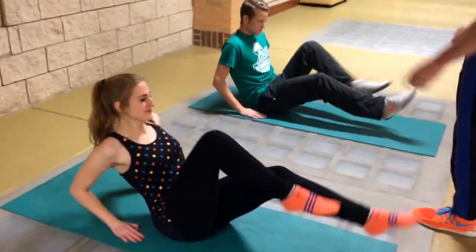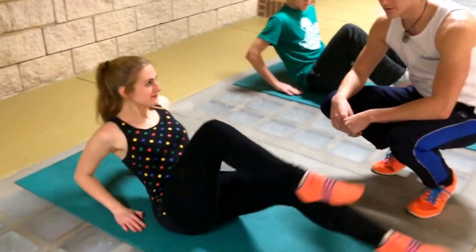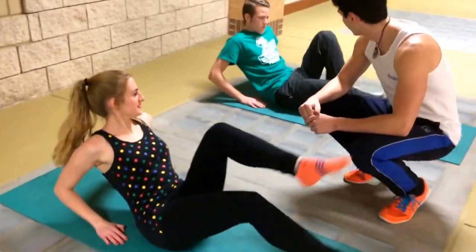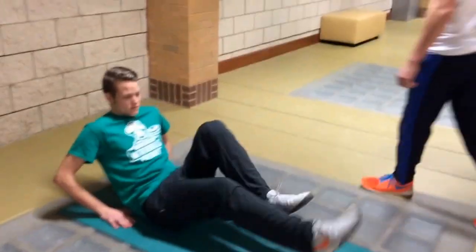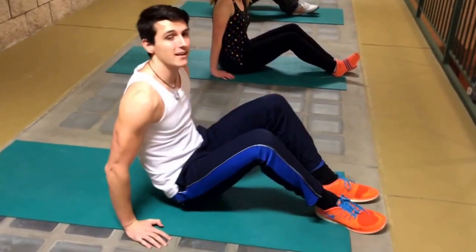You see Rose here — good angle to the upper body, and she's fully extending her legs, which is good. It's going to get you the best amount of burn here. Adam too, looking good. Alright, keeping the tension on the lower abs here, moving into leg ups.